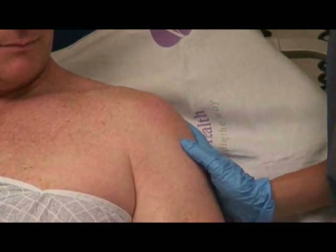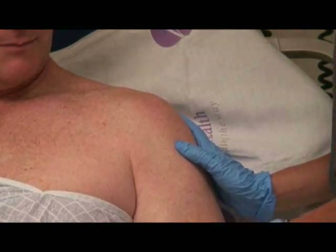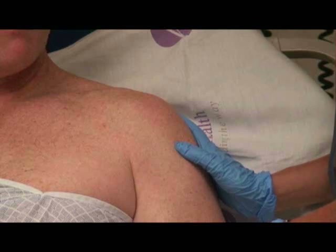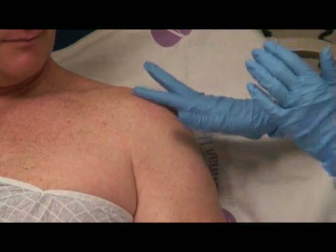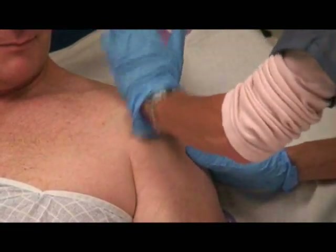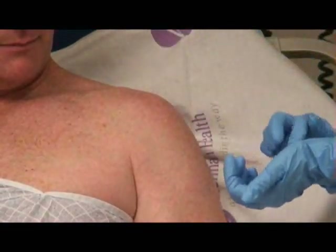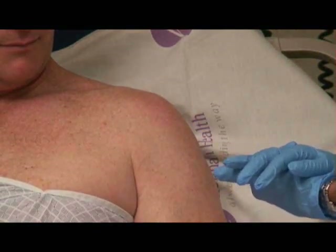If your patients are really muscular, like my model here Jim, and it's a little bit harder for you to identify your landmarks, there are a couple other things you can do. Take the heel of your hand and just kind of press the patient in the shoulder anteriorly. That hard bone underneath the heel of your hand is identifying that proximal humerus, or that greater tubercle of the humerus.